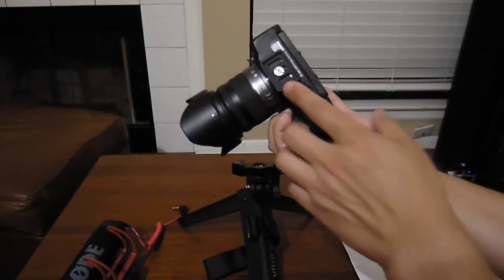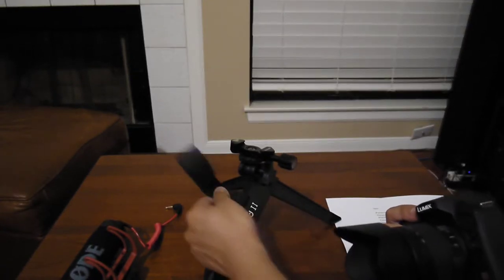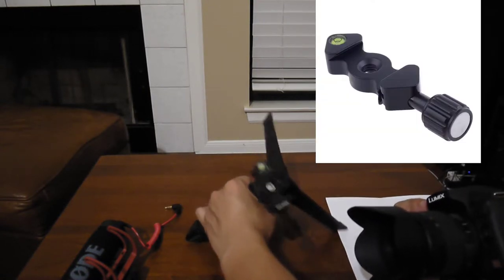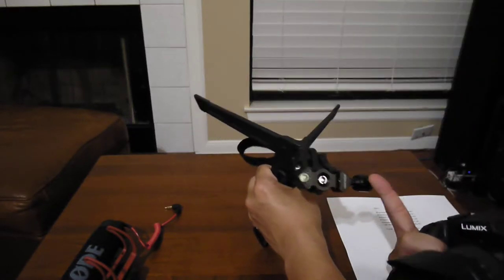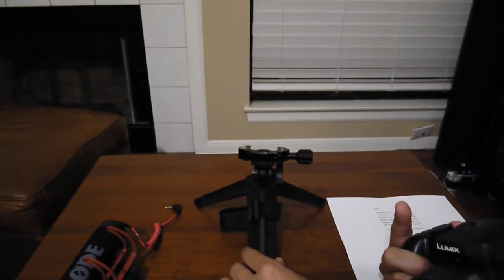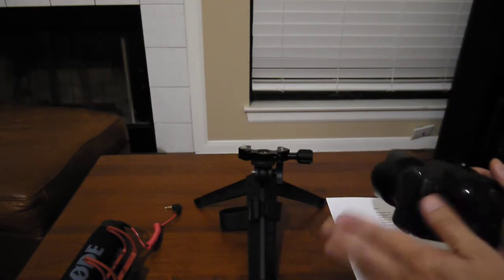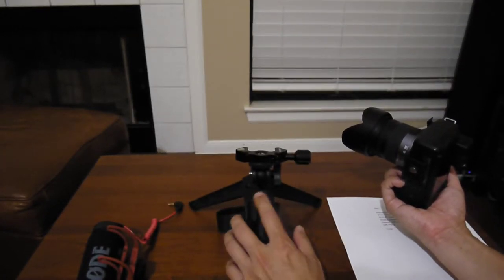The tripod is an UltraPod 2, and on it I've put a newer QR clamp — I think this is called a fishbone style — which was $7.97 on eBay. The tripod itself was $18.50. It's fairly stable and has a strap if you need to strap it to something.